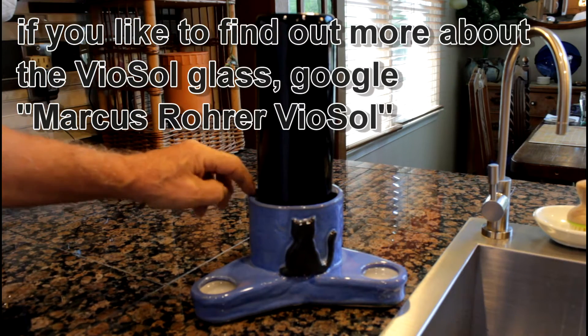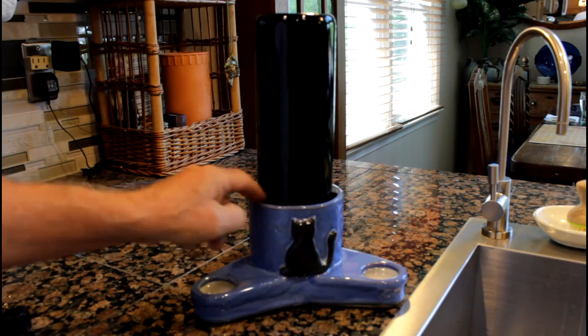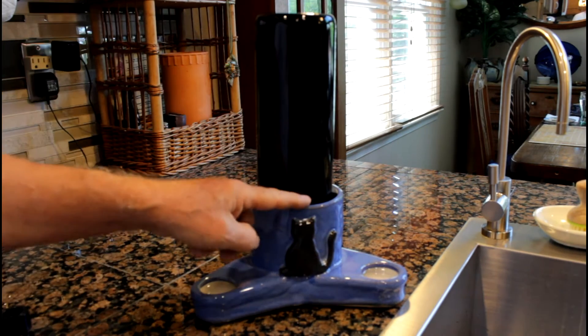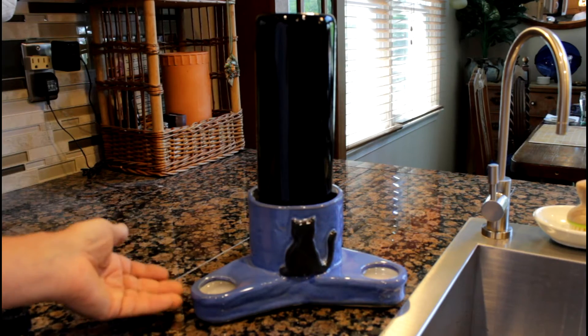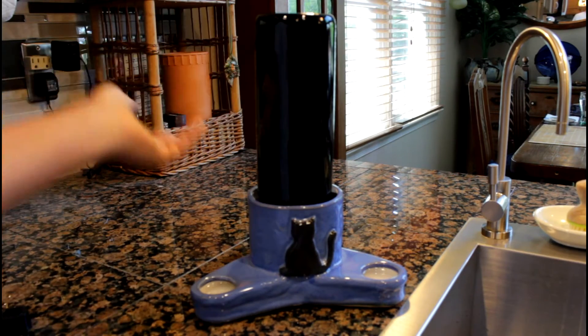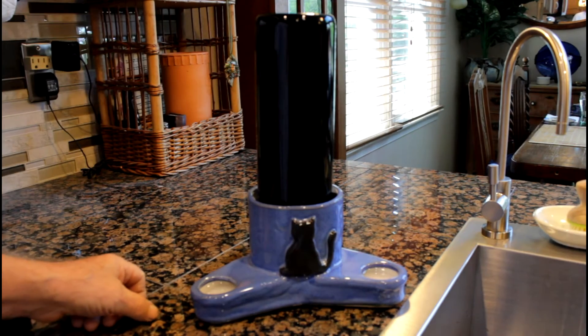There are cushions inside so nothing can happen. When the bottle is empty, you will see it — the water level drops. You fill it up again, put it in, and everything starts from the beginning.